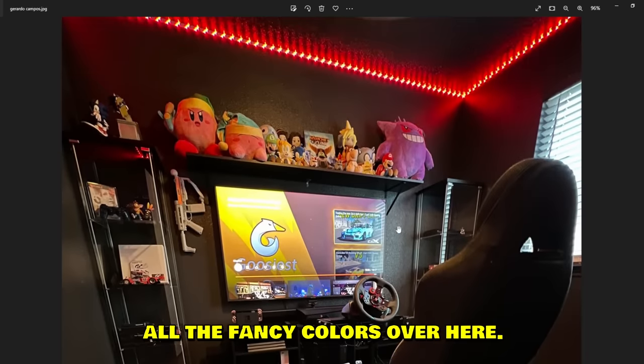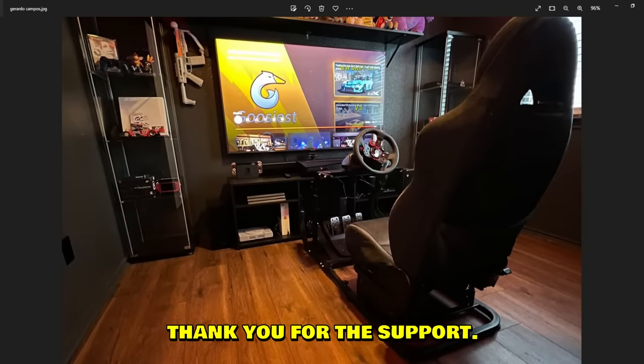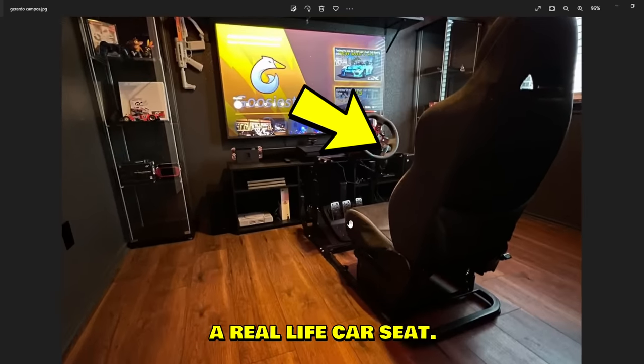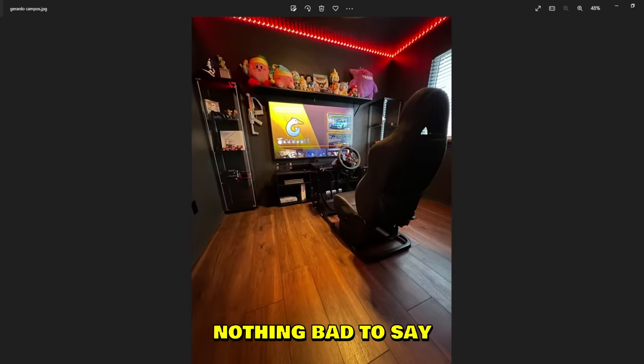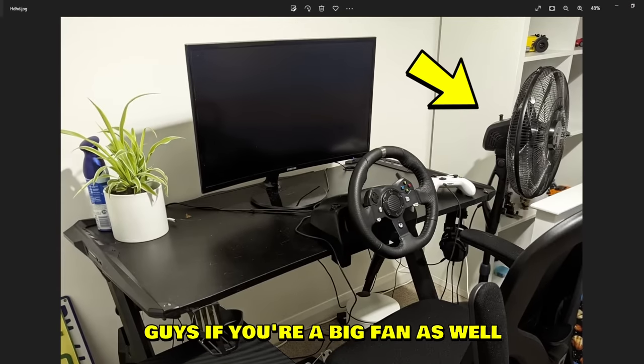Gerardo — wow, that looks lovely. Man has his own separate gaming room, I love it. All the fancy colors. He's watching my videos too, thank you for the support! Logitech G29 with three pedals and I think that's a real life car seat, really comfy. Nothing bad to say about this setup.